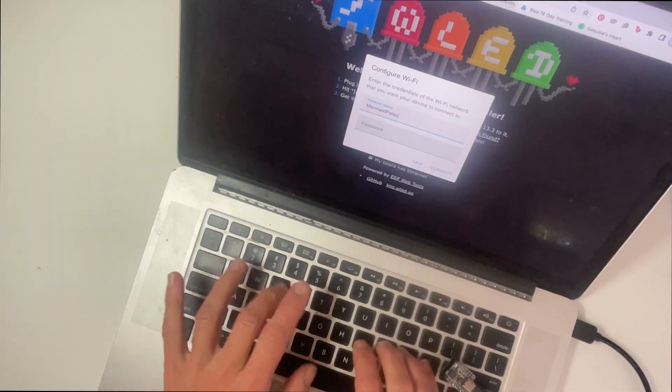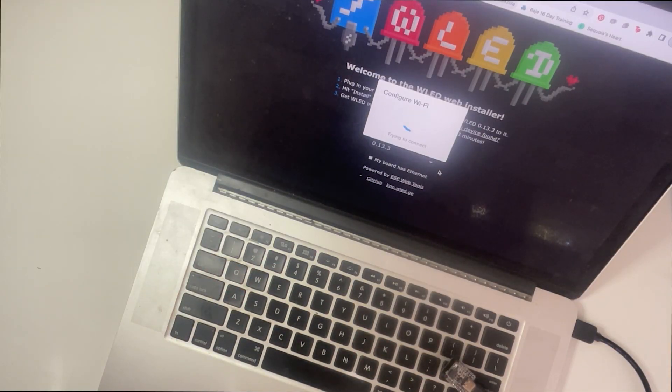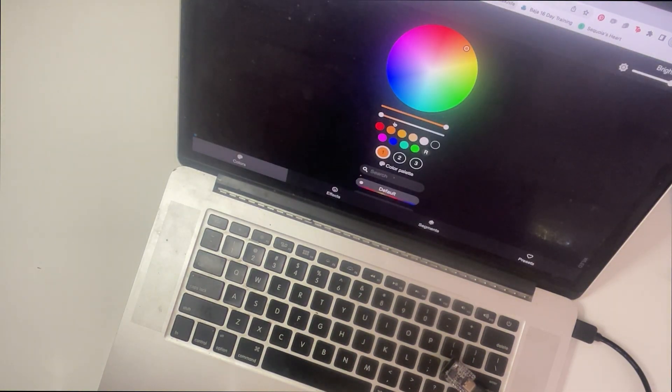We're going to use a Cutie Pie Pico W and WLED, which is a free, downloadable, easy-to-use controller interface. You get a whole menu of lights and options and it just takes a couple minutes to install with no coding required. WLED is also great for syncing multiple projects together if you have a Wi-Fi network available. It's a really powerful piece of software and it is my favorite way to control NeoPixels. So let's get started.